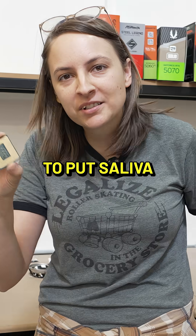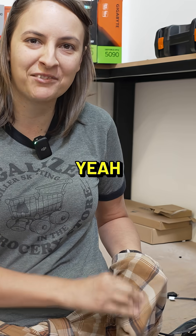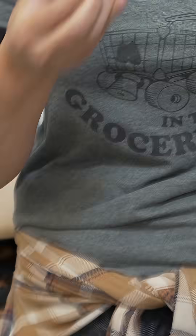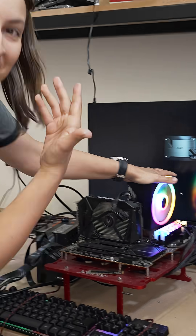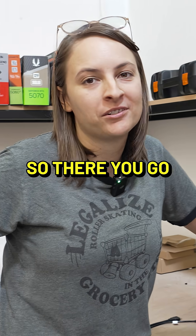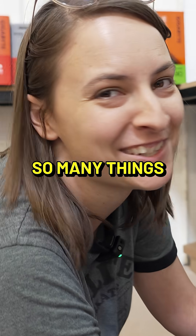Alright, obviously I don't want to put saliva into the socket, so I'm going to just, yeah, very gently. And it boots. So there you go — you can lick your CPU all you want. I don't recommend it. What's wrong with you? So many things.